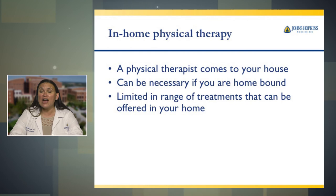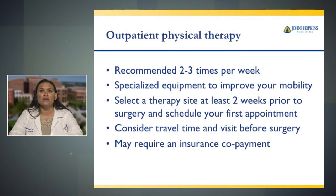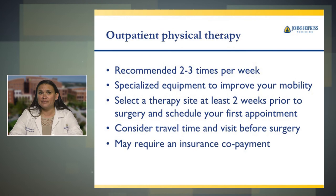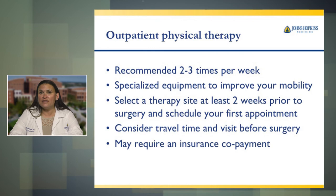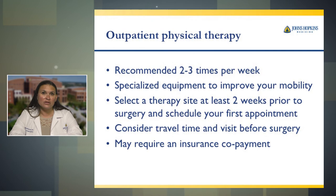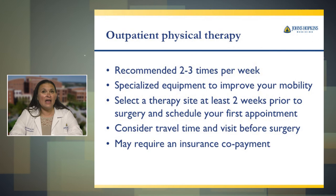Outpatient physical therapy is recommended two to three times per week, possibly for 10 to 12 weeks after surgery. They have specialized equipment to improve your mobility. You should select a therapy site at least two weeks prior to surgery and schedule your first appointment. Consider travel time, and visit before surgery. You may require a co-payment by your insurance, so check into these things now. Also consider who will be driving you to physical therapy, since you will be restricted from driving the first couple of weeks after surgery.